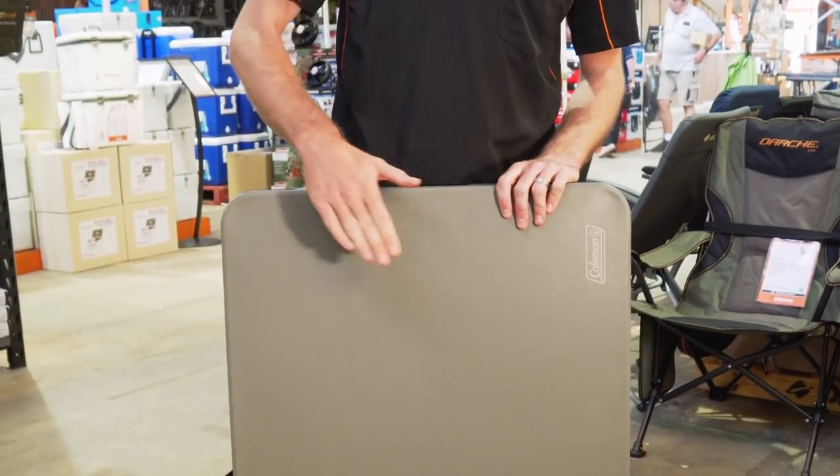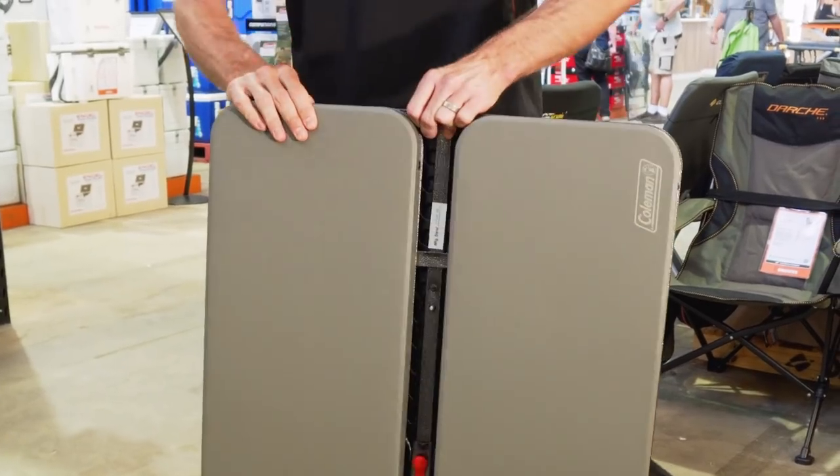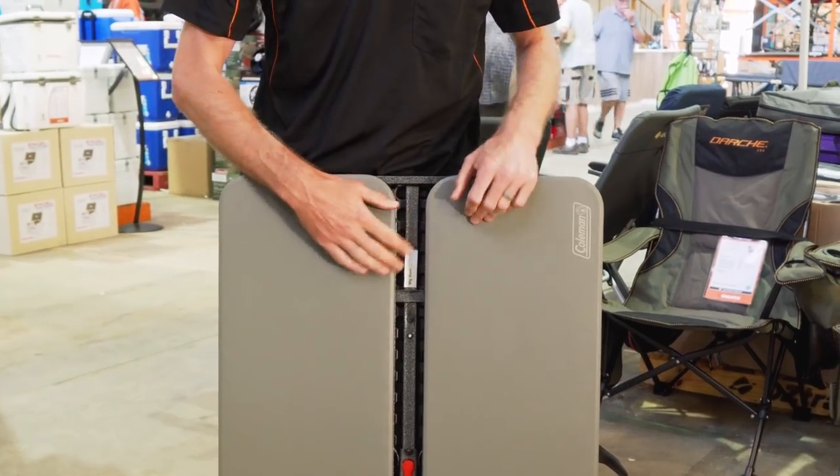It's a three-piece set. The table has a plastic blow-molded top and the benches, which are stored on the bottom, also have a plastic blow-molded top. We've also got a powder-coated steel frame.